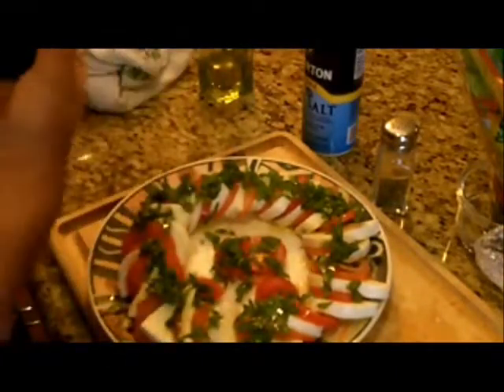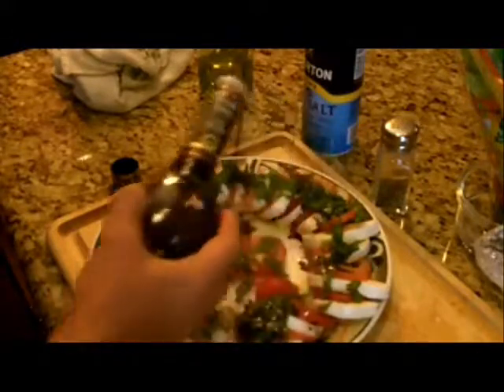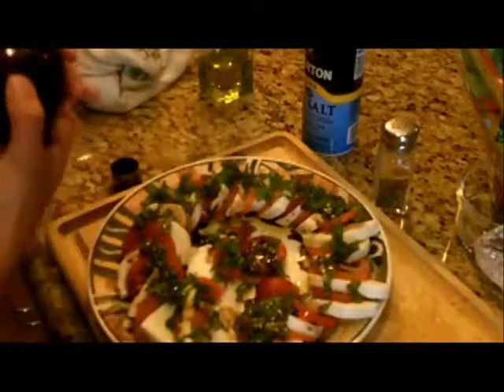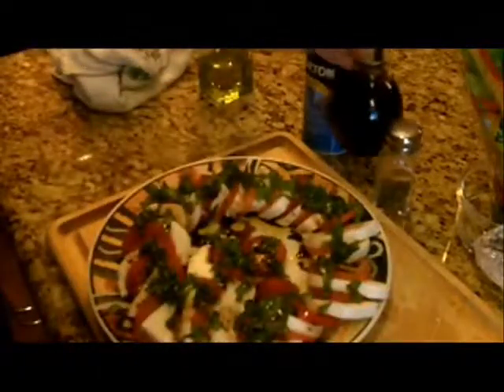Next, I like to take my olive oil and lightly drizzle it on the tomatoes — not too much. I'd say I'm using maybe four tablespoons of olive oil, just slightly drizzled on the tomatoes, the basil, and the cheese. Next, go ahead and take your balsamic vinegar and also drizzle it — just be careful. Again, I probably used about four tablespoons of the balsamic vinegar.